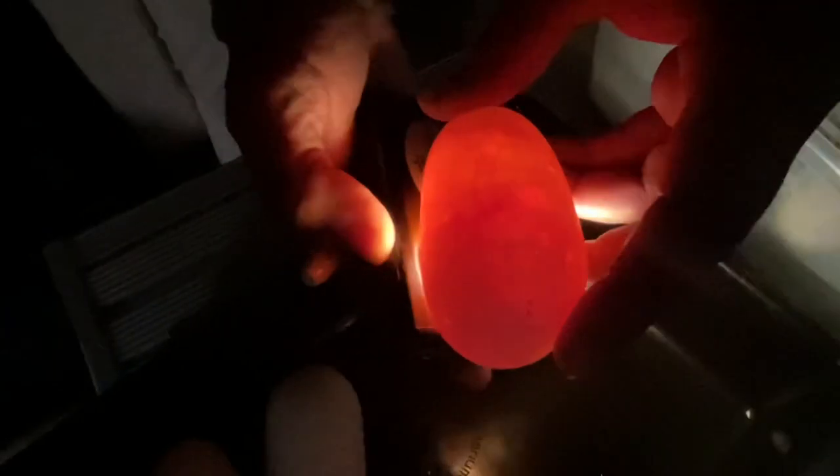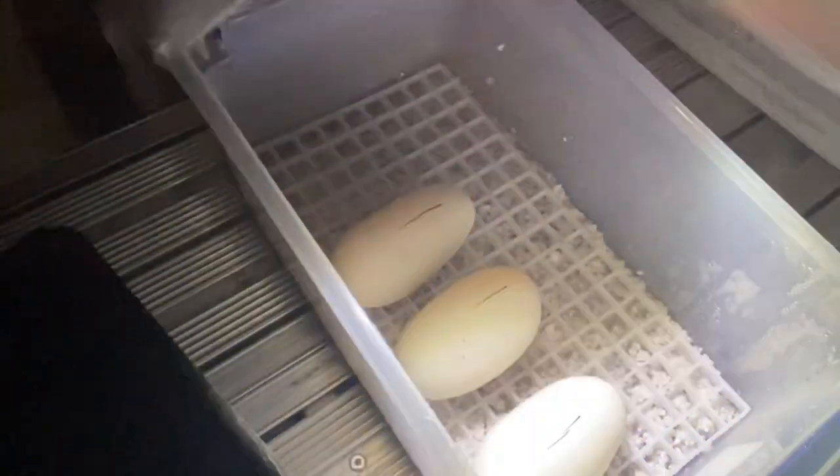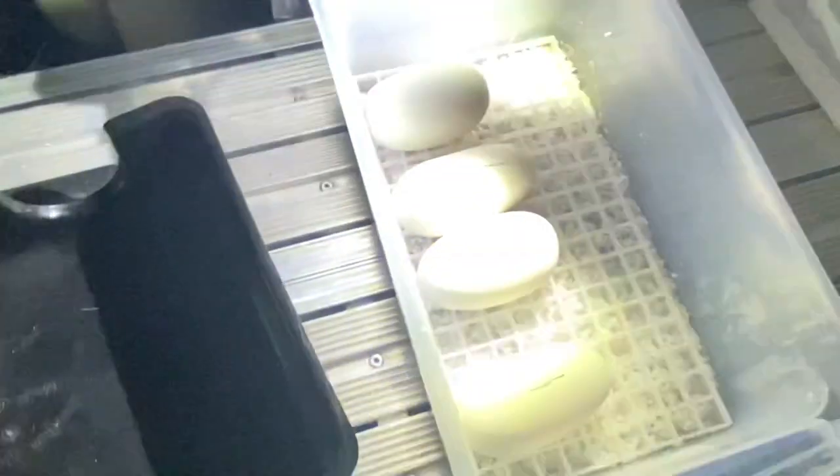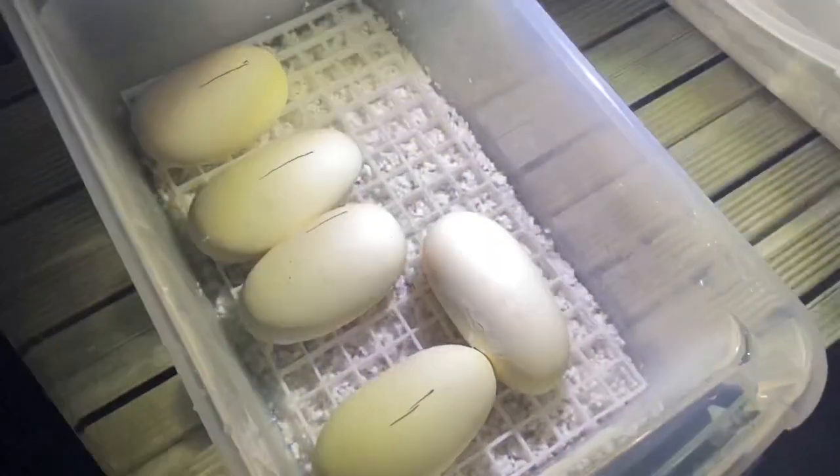Good healthy veins, embryo right there. Looks like an embryo to me. Lay it right there for now. We're putting the line on top of the eggs to let you know that's the top where the embryo is sitting. Going to the next one — look at that perfect embryo right there, veins are beautiful. See how that one just moved? Good healthy veins. Mark this one at the top.